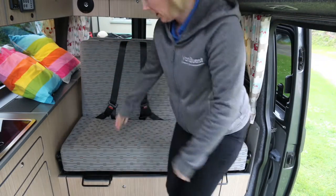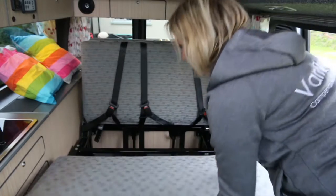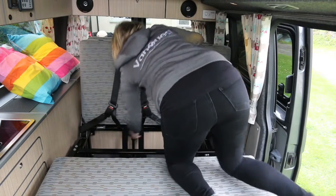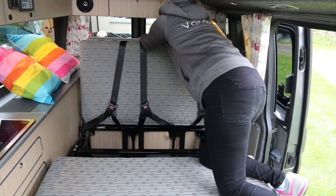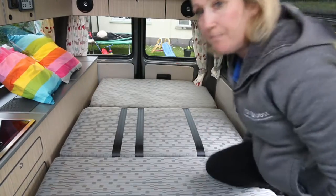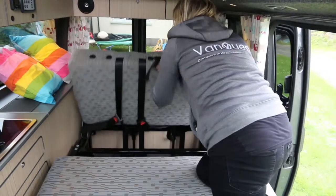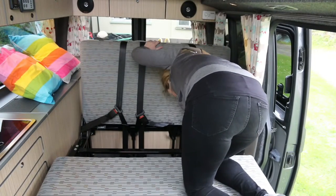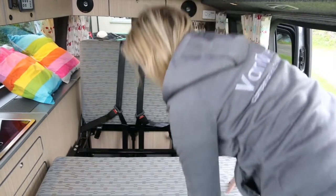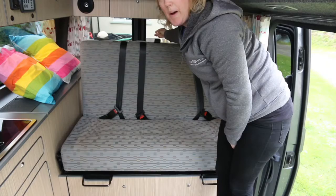Next I'll show you how to pull the bed out. First, pull these two levers and flip the cushion over. Then lean in, pull down the two locking mechanisms, unhook the strap from the back, and drop the bed down. To put it back up, lift it up, place the locking mechanisms into the lock position, flip the cushion back over, lift your levers, and push in.